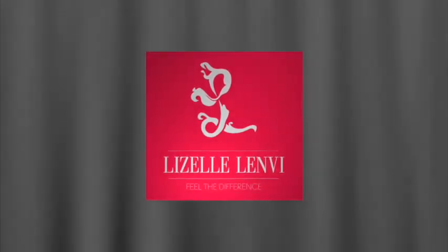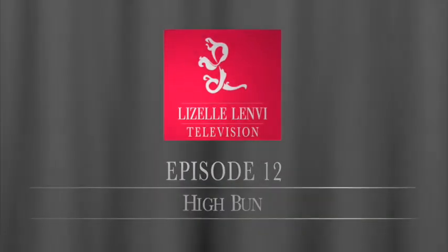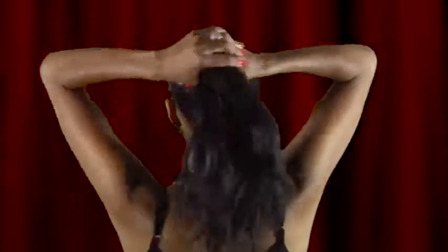Welcome to Lizelle Lenvy TV. Today we're going to show you how to insert your Lizelle Lenvy clip-in extensions into a high bun. To see the preparation stages for this episode, please watch episode 10, the half-up half-down style, and episode 11, the high pony.